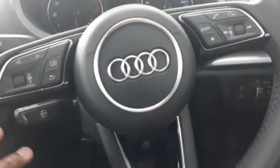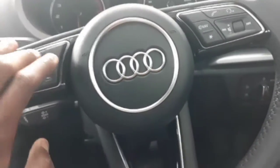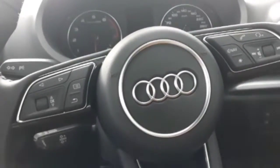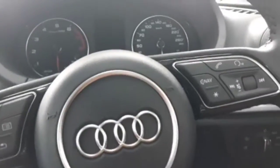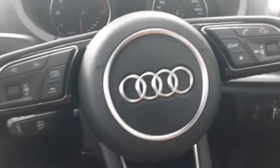Coming into the cabin, we've got our steering wheel — it's a leather steering wheel — and on the steering wheel we've got our buttons, of course the scroll buttons to play around with the infotainment system. And then behind the steering wheel, which are basically my favourite, the minus and plus buttons — these are actually the paddle shifters, enabling us to manually shift the gears ourselves.